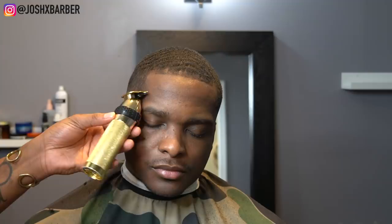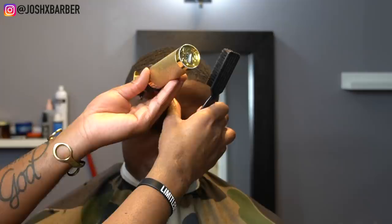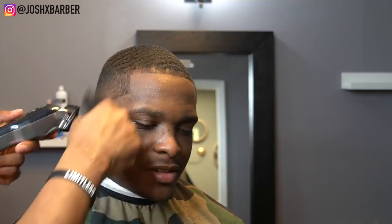On this lineup, around the front of his hairline he has a couple lighter spots — it's not all the way full. So I kept it natural as you guys see. It still came out super sharp but I kept it as natural as I can. It's not perfect but this is an all-natural haircut, and it's super dope for an all-natural haircut.